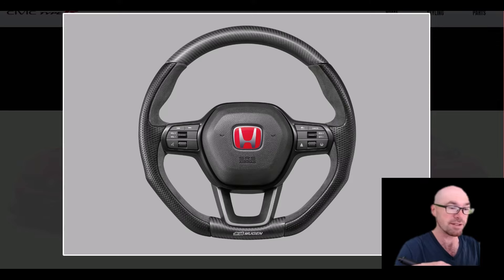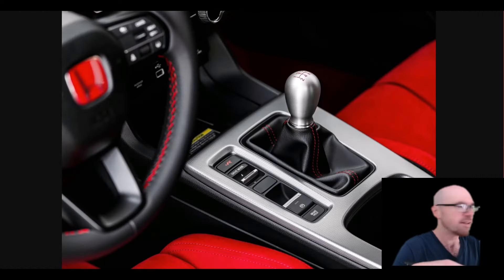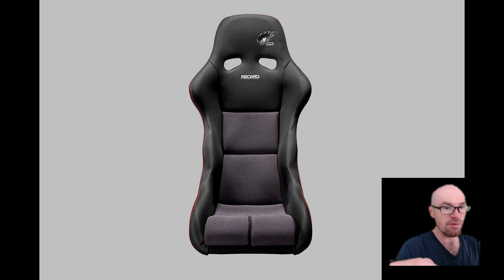You still get the red Honda badge, and if you want matching suede on the shifter they'll sell you that too. It's a slightly shorter ball than stock — not a short shifter, since the shifter is perfect as-is — but the lower knob height will make it seem like a shorter throw.